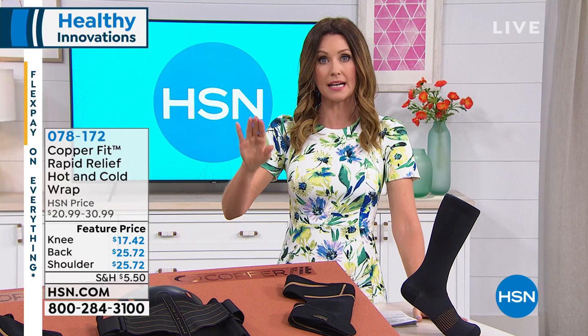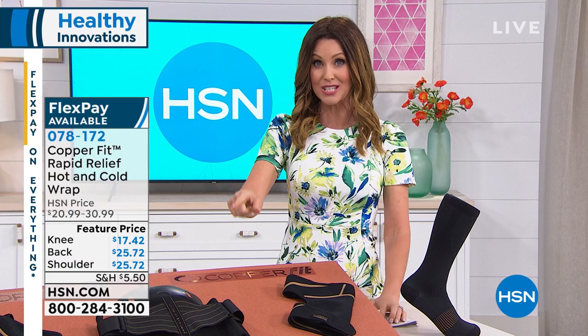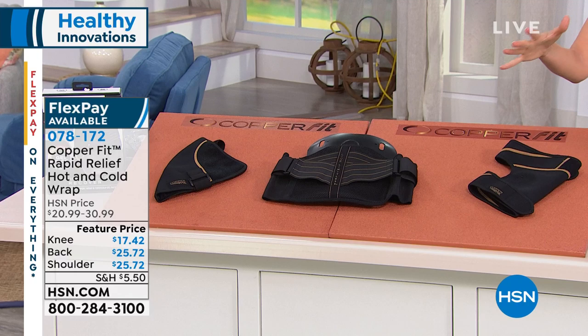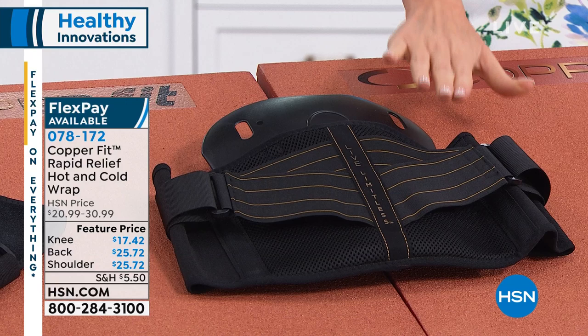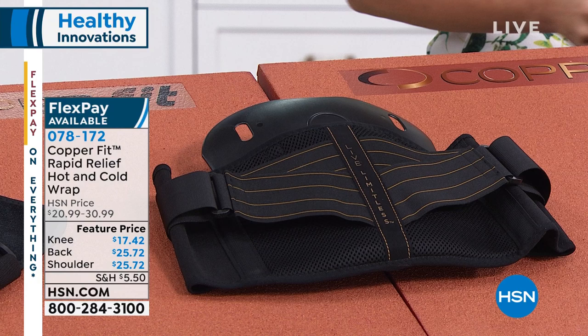For those of you who have issues with your back, knee, or shoulder — CopperFit to the rescue. CopperFit is designed to keep you moving, comfortable, and active. We have the new updated back wrap with compression and built-in support, the knee wrap, and the shoulder wrap. These are hot and cold relief for your shoulder, hot and cold for your knee, and hot and cold plus support for your back — all utilizing compression to increase blood circulation and give you stability. Item number 078172. Back wrap $25.72 on sale from $30.99, knee $17.42, shoulder $25.72.